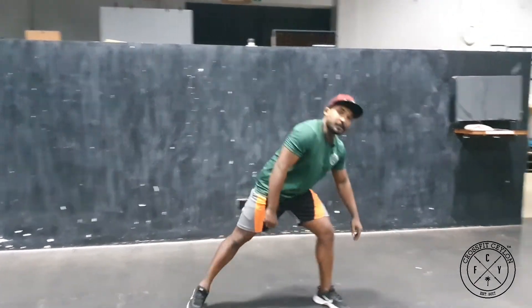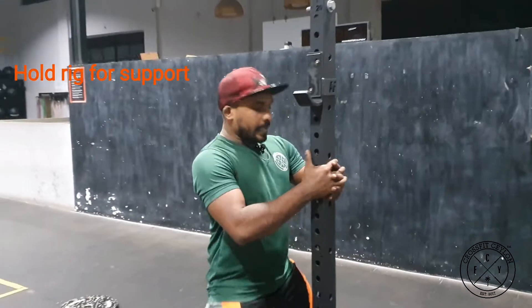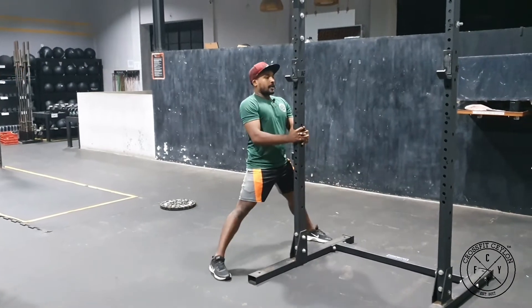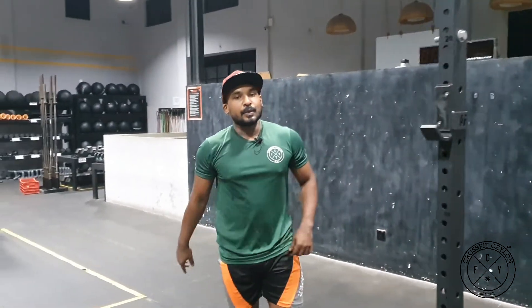If not, for the third variation, get close to a column or your rig, take support from it, widen your legs, and go down. These are quick fixes, but make sure you always work on your ankle and hip mobility.